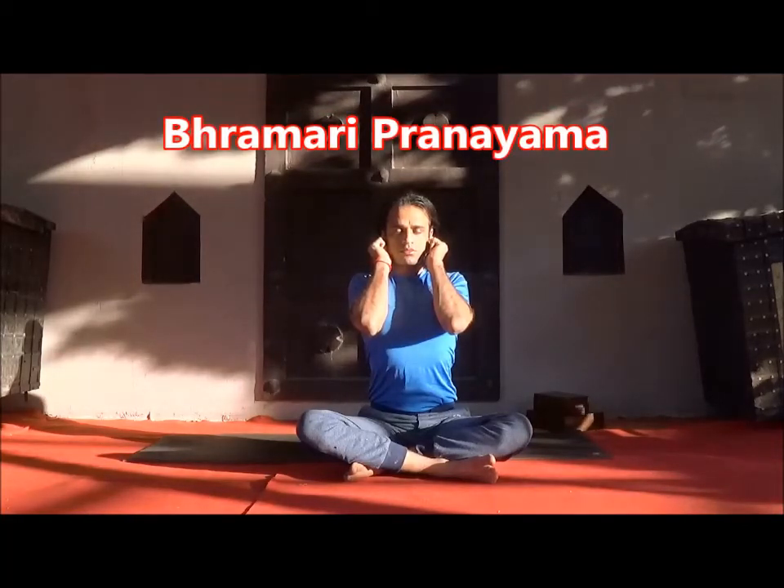Now be ready for Brahmari. Close your ears and again take a deep breath; while exhaling, create the humming bee sound. We are showing just two to three rounds of Brahmari and Omkar Pranayama here, but you should practice both pranayamas for at least 10 to 15 minutes.